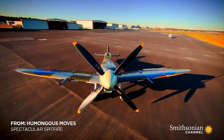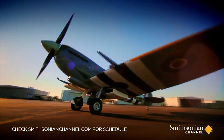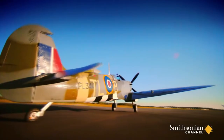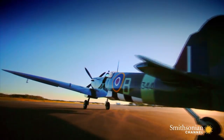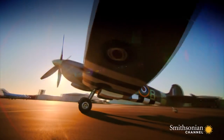Today, only 50 airworthy Spitfires survive. Maintaining one of these aircraft costs tens of thousands of dollars a year. Tom bought the aircraft for almost two million dollars and invested over 300,000 more, restoring it to its former glory.